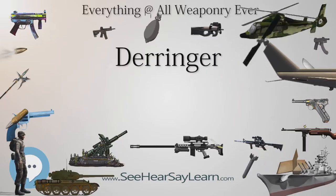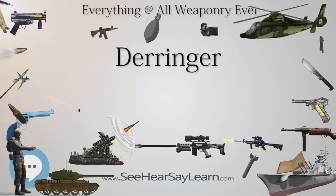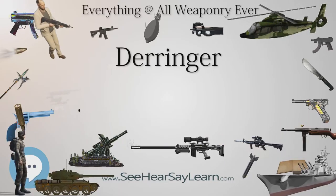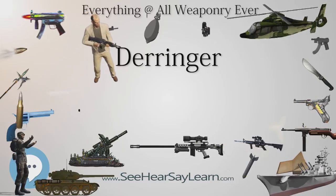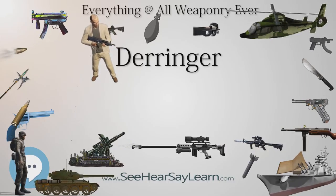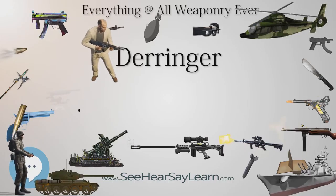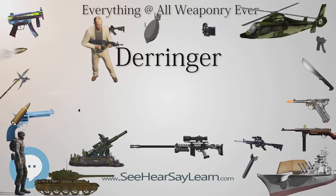He uses it to kill Dr. Emmett 'Doc' Brown in a previously unseen on-screen timeline. However, in the timeline seen in the movie, Tannen's attempt to kill Brown is thwarted when Marty McFly throws a pie plate at the Derringer in Tannen's outstretched hand. The gun discharges, hitting Brown's hat and knocking it off his head.